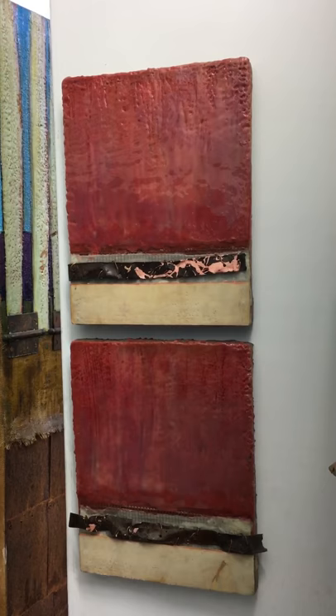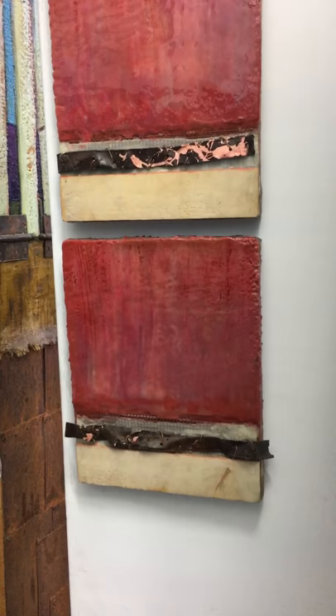The first part is a diptych, meant to be hung side by side. One piece is called 'Seeing Red' and the other is called 'Learning Not to Cry.'